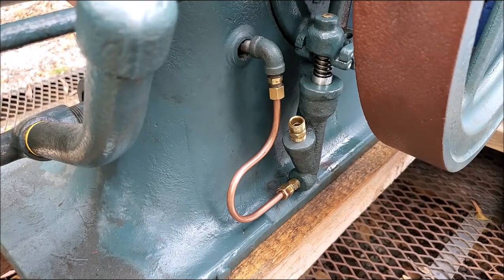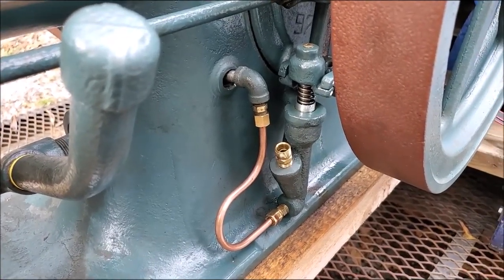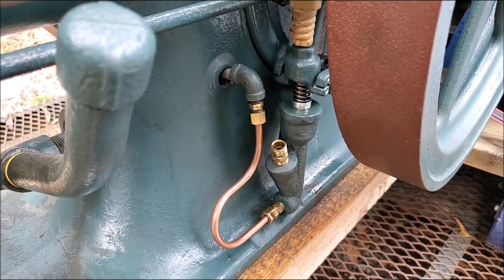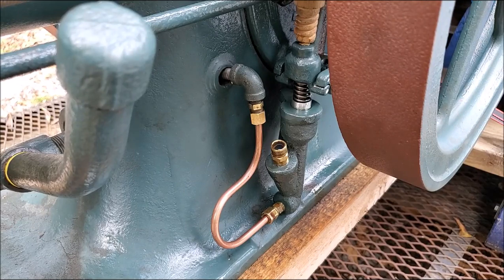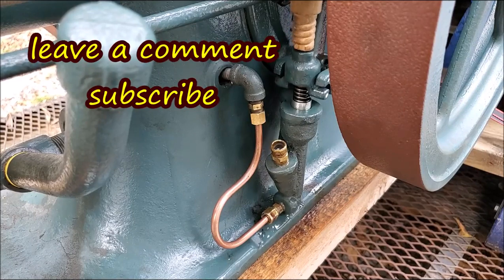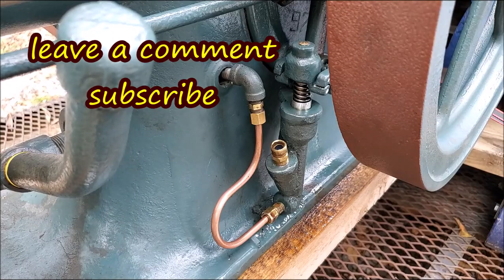I already took that fitting off of there, and we'll pump it up and see what we get. Fuel came out of that with two - well, the first was a slip-off - two pumps on that plunger. As you can see, we got fuel! Let's put that line on there and hook it up.